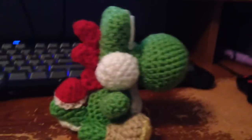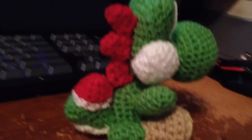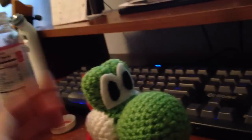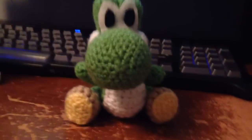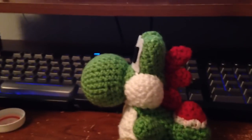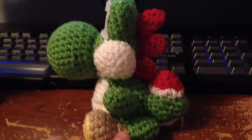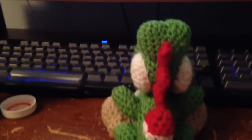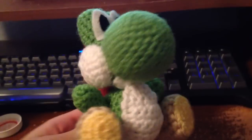Today I thought I would show you the crochet Yoshi I just made. The whole thing is crocheted except for the eyes — I just used felt and a hot glue gun to glue that on. But everything else is crocheted. It took me about 3 hours total to complete, and I am extremely happy with how it came out.